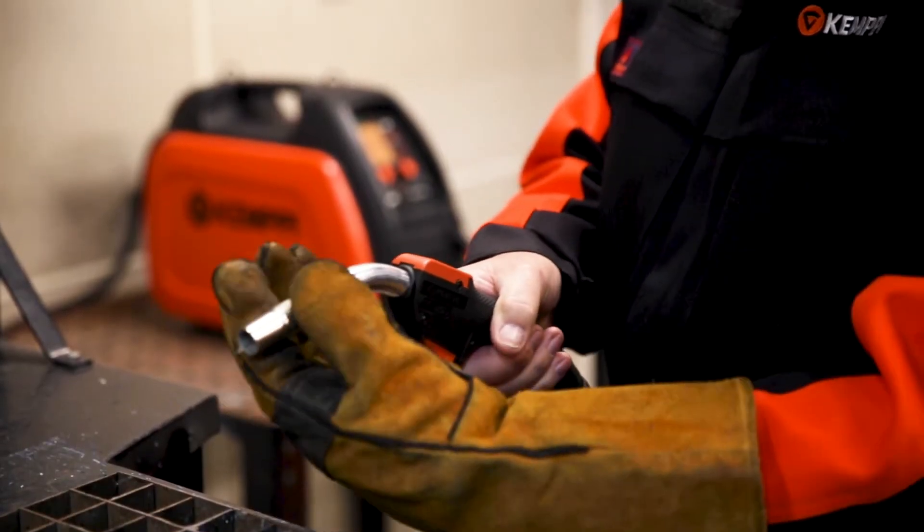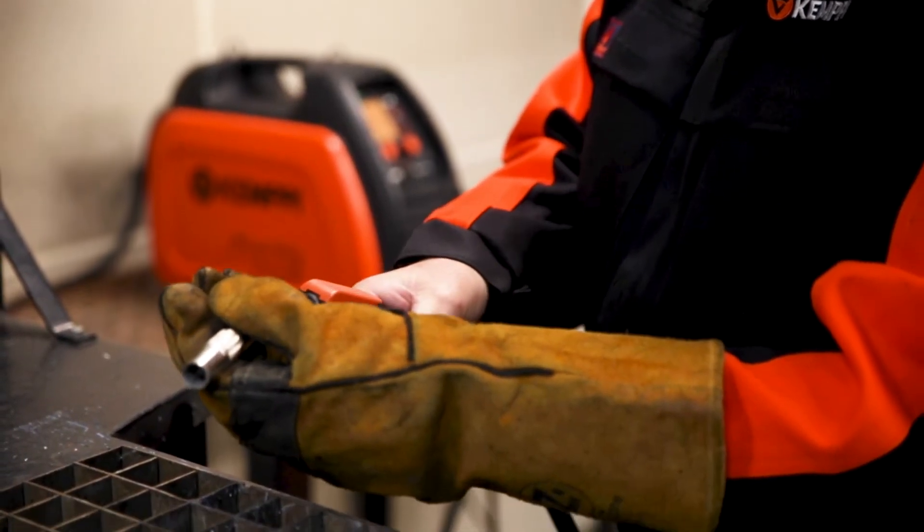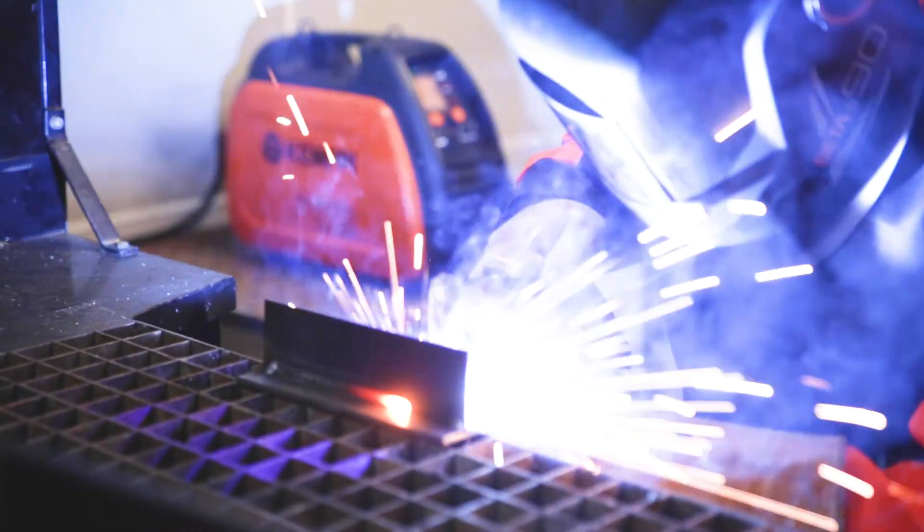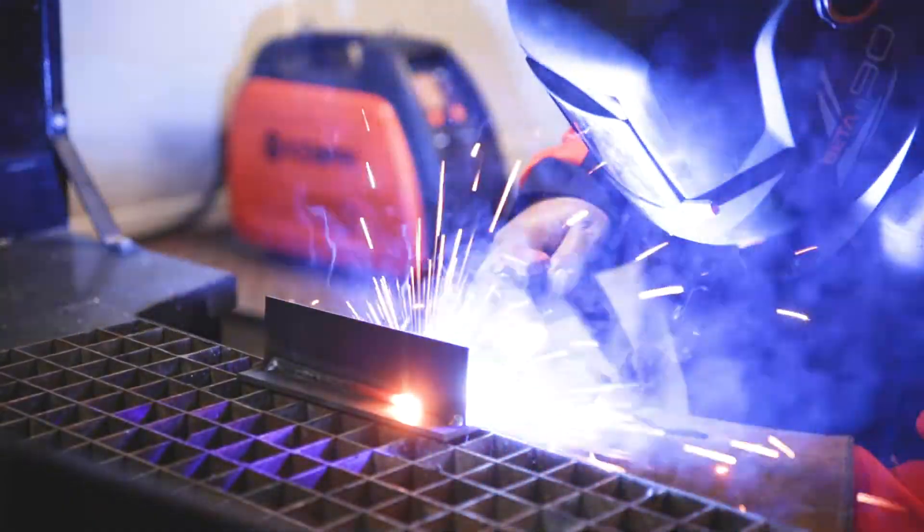It's a great welder to use. You can change the angle on that nozzle to suit your needs and preferences. That quality really does continue through the Kempi accessories like the helmets and their consumables. There's a lot to love about this unit.